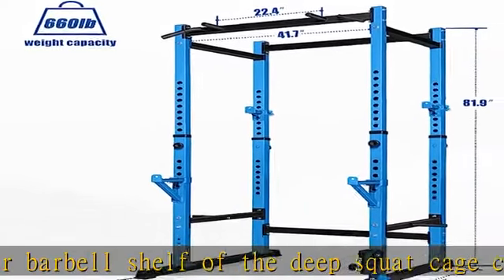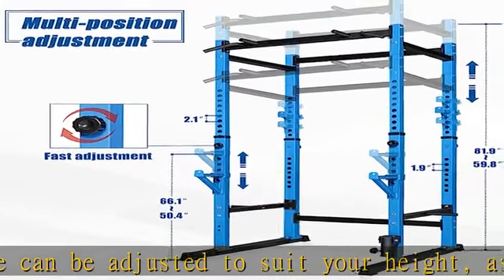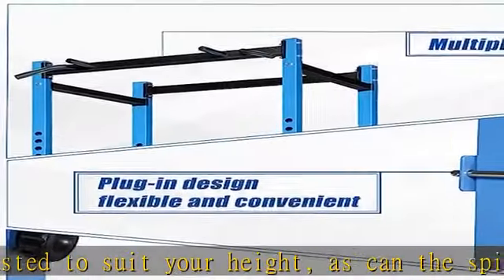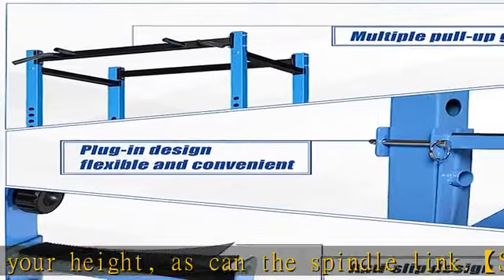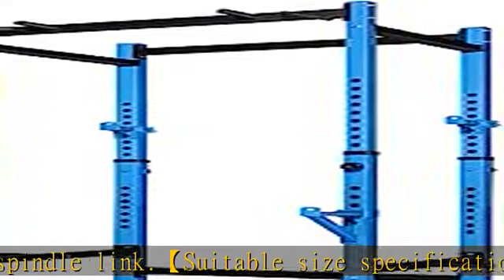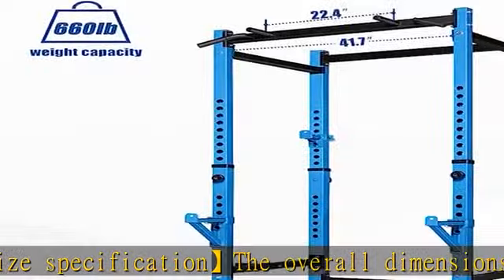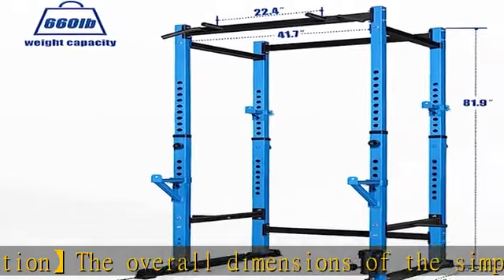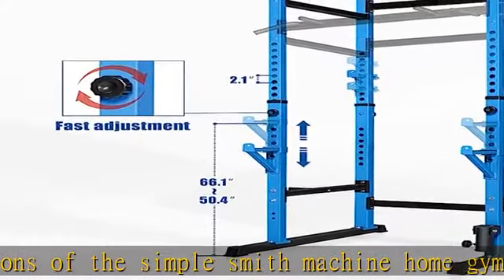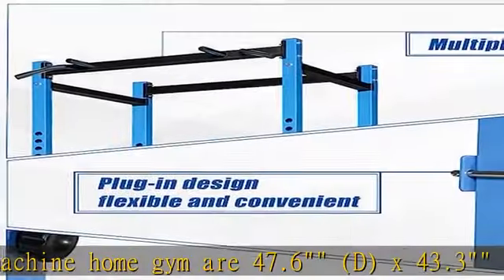The squat rack cage can be used with the barbell as a squat rack. Sturdy metal construction made of super hardened steel with a weight capacity of 660 pounds for your safety during exercise. Multi adjustable design — the front and rear barbell shelf can be adjusted to suit your height, as can the spindle link suitable size.